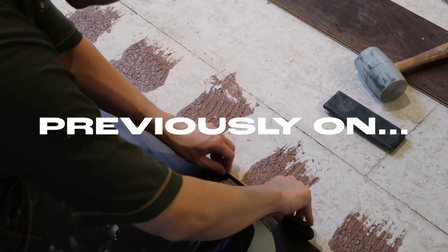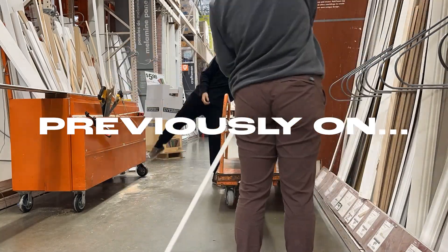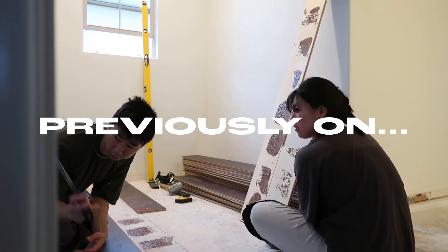Previously on our home renovation series, we bought molding and ran into our first hardwood install hiccup.